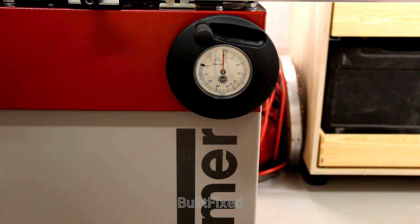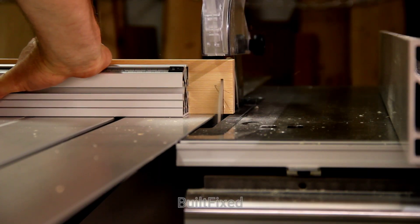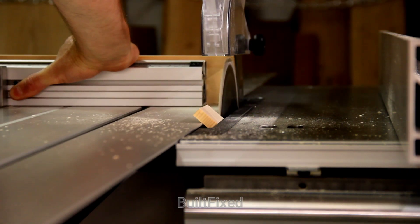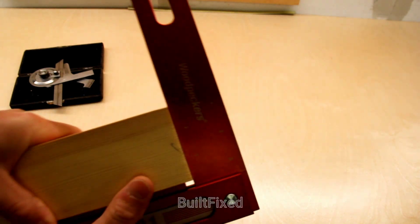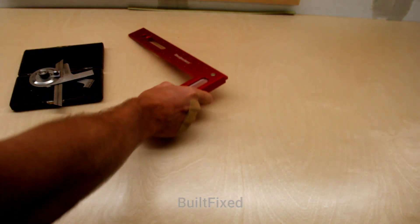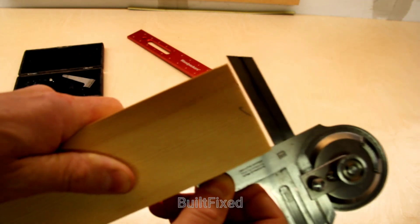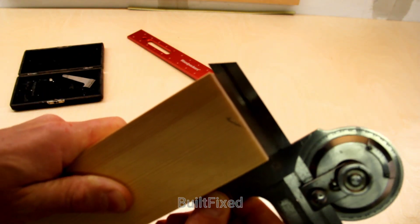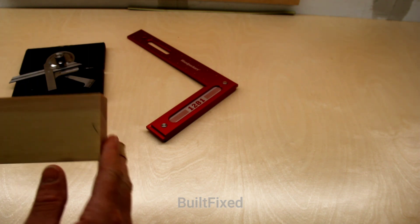The gauge is set to zero degrees, so I'll be making a 90 degree cut. Cut number one — 90. It looks dead zero to me. Let's check with the Brown and Sharpe. At this stage I would say the saw is cutting a very true 90 degree cut here.